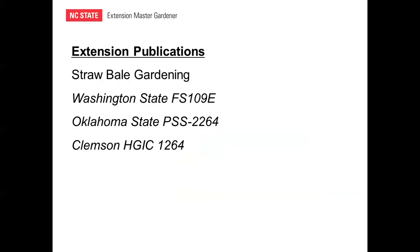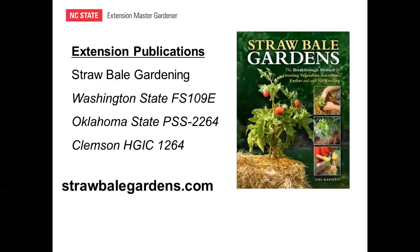If this presentation makes you want to explore straw bale gardening further, these are some other resources you might find valuable. The Extension Services at three universities have published information on straw bale gardens. The publication number shown here can be used to find the appropriate information. The Clemson publication is the most current and comprehensive and is the best summary of the straw bale gardening methods I'll discuss today.